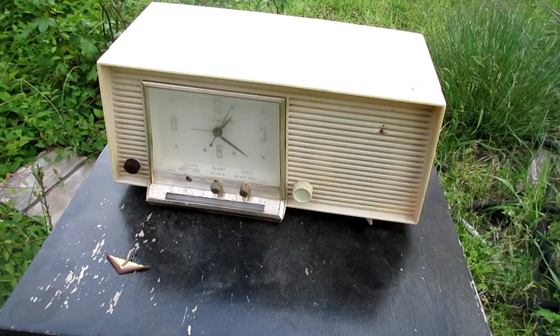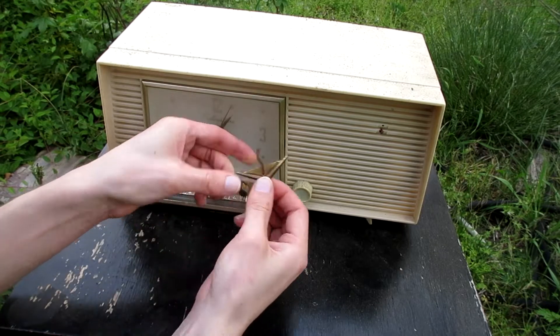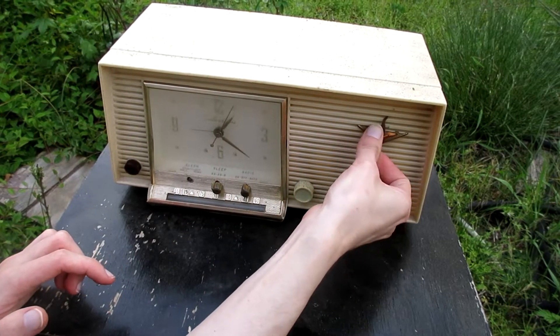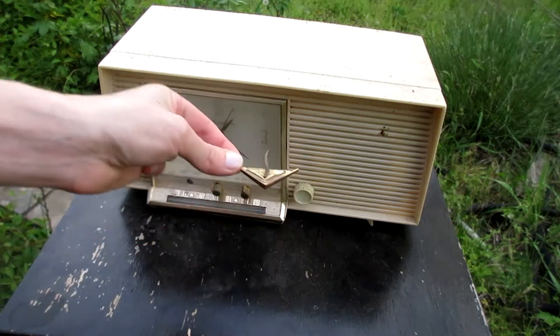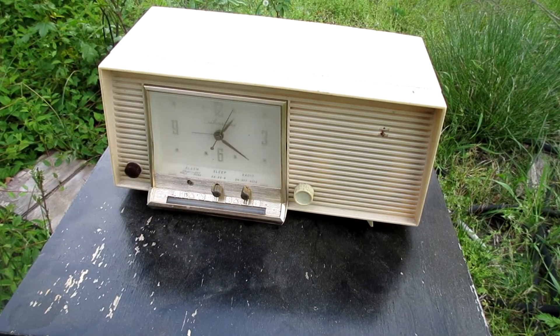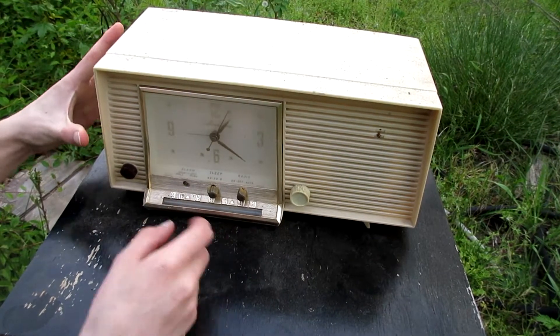Bring the patient. Here we have a silver tone clock radio. I already did a video of this one years ago.